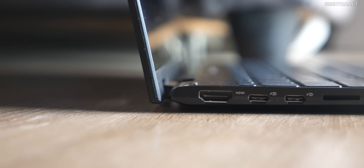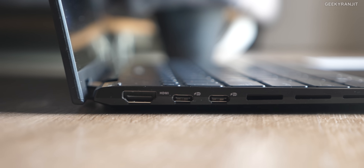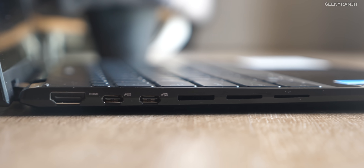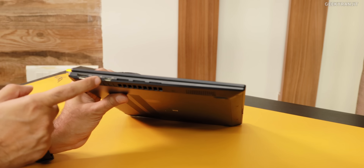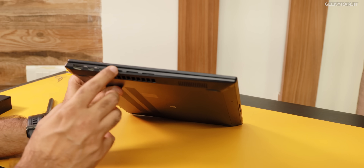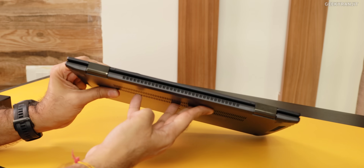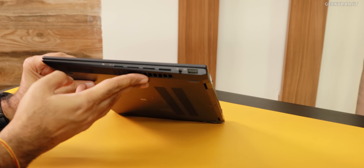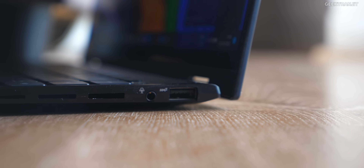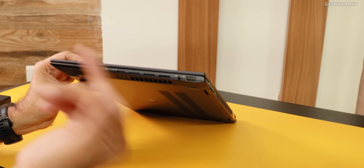Moving to the ports — on this end we have an HDMI 2 port. I wish it was 2.1, but it can output at 4K 60fps. Then you have two Type-C ports, and you actually charge it via these two ports, so PD charging is supported. We have some vents here and at the back to dissipate heat. On the other side, we have one Type-A port, a headphone jack, and some vents.